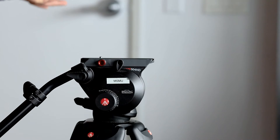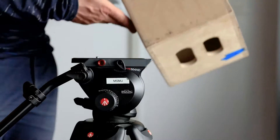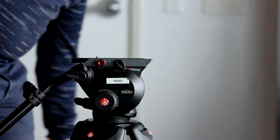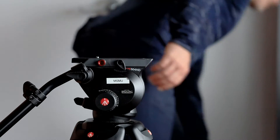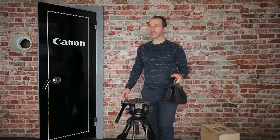The other couple of pieces we need to set this up are a Manfrotto tripod — so a sturdy tripod — some kind of box, here it's a full apple box, and at least one 15-pound sandbag. We're going to use this as counterweight.